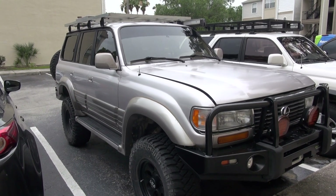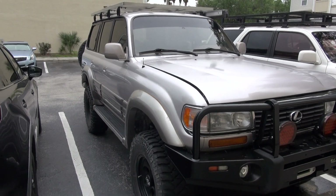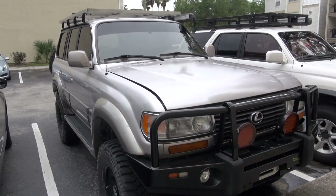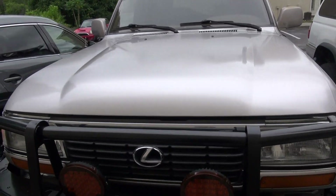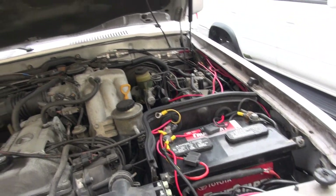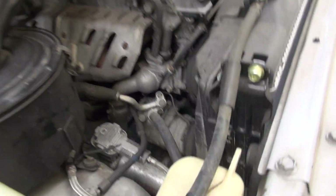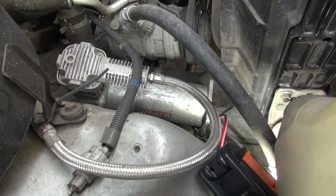Hello guys, welcome back to my channel Heading Mind Sunshine. Today we're going to take a look at my air compressor I have installed on my FZJ 80 Land Cruiser. I'm going to show you guys how I have installed it and mounted it, and I also have a five gallon air tank under the vehicle — I'll walk you guys through it and explain how I have done it.